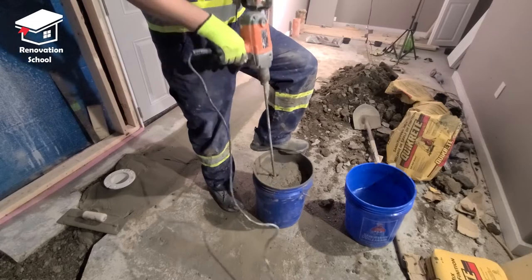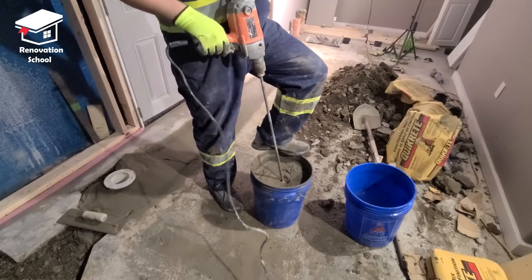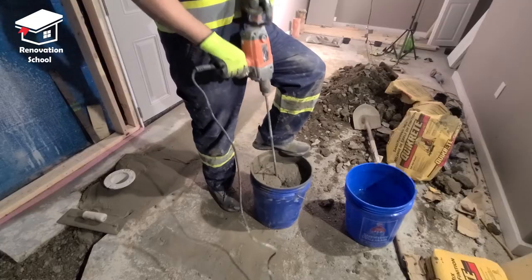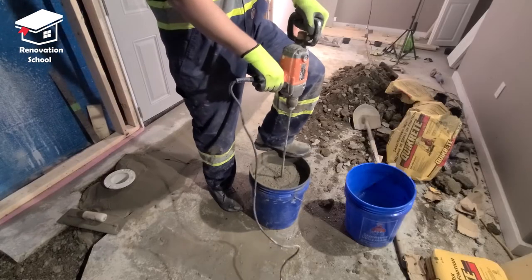This is a close-up look at my concrete — this is how it looks, very nice and soupy. In a few seconds I'm going to be pouring it onto the cavity again so you can see the thickness one more time.